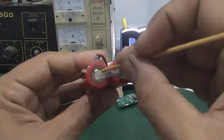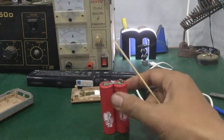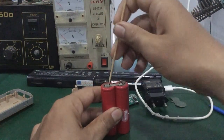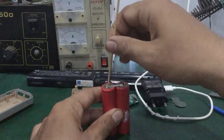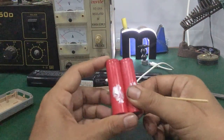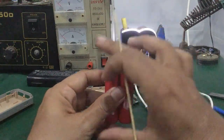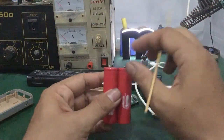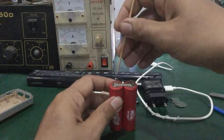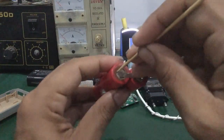Các bạn vót nhọn rồi chọt vô cái khe này, nhấn mạnh xuống để nó cứng. Ấn mạnh xuống — nó giống như một cái van. Khi mà nó bảo vệ quá dòng hoặc quá nhiệt thì bên trong sẽ như một cái van ngắt mạch, không cho cái pin này hở mạch.